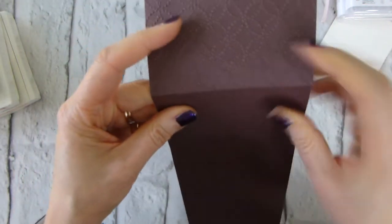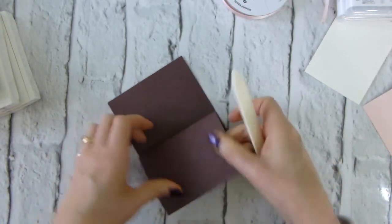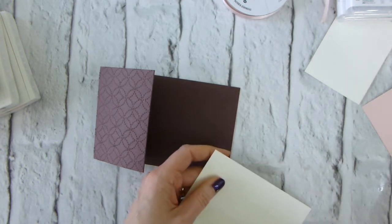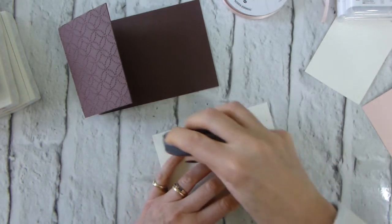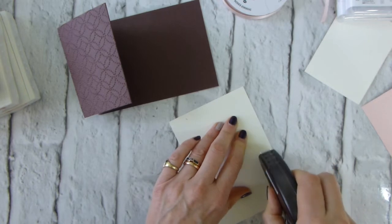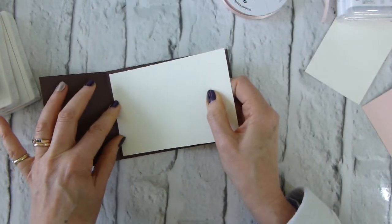There we are with the embossed piece only on the front, which is what we want. I'll give everything a crease from the back so I don't squash the embossing. The insert is just a piece of Very Vanilla, cut to my usual five and five-eighths by three and seven-eighths. All dimensions will be on the associated blog post linked below.